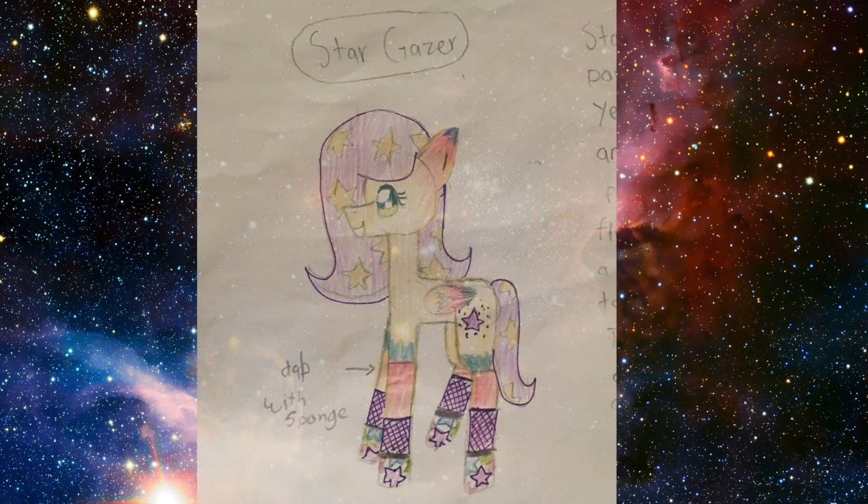Stargazer is a super sweet pony. One year during the New Year's Eve celebrations, there was a huge fireworks display in Ponyville. She flew up high into the sky to get a close look at all of the fireworks. When she did, her mane started to shine and sparkle just like the fireworks, and then stars appeared all over her mane and tail. At that moment, her cutie mark appeared. What an awesome sparkly story.